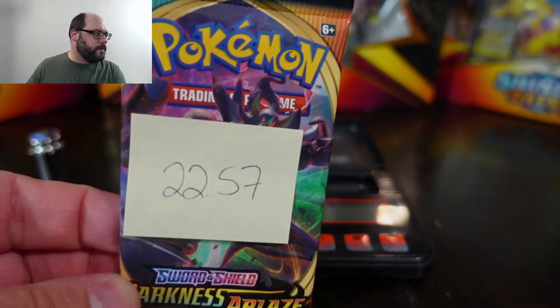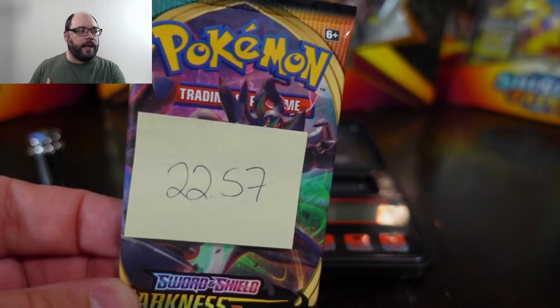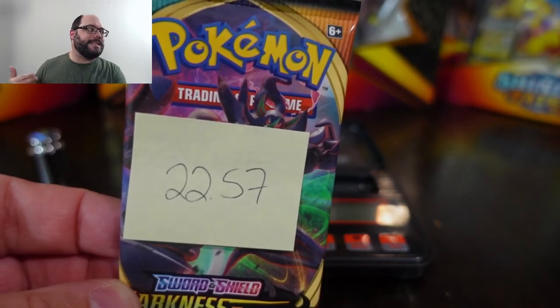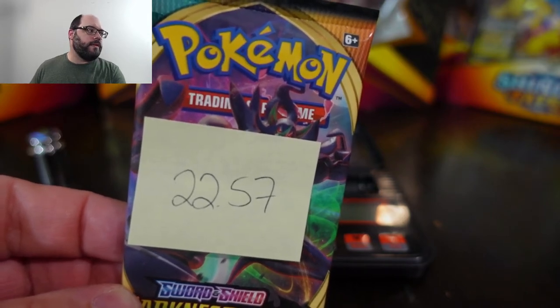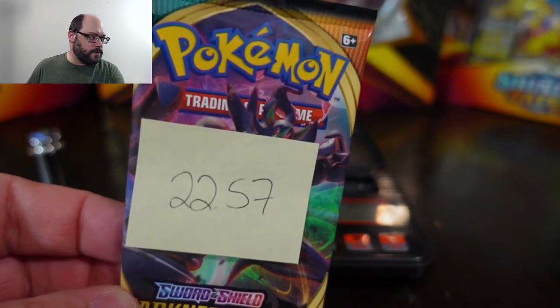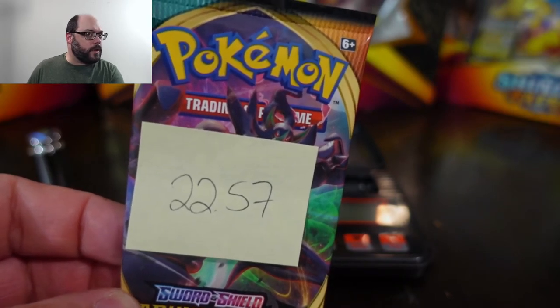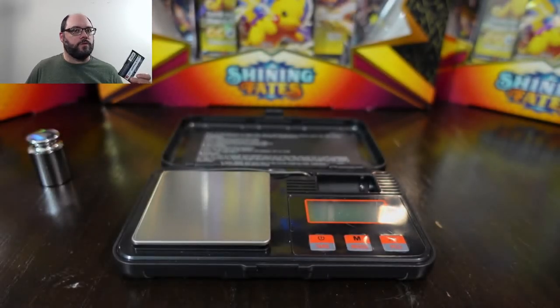I consider anything 22.6 grams and more to be particularly heavy — really anything above 22.5 I'd consider heavy, especially like this one at 22.57, which is really close to 22.6. This is the only one below 22.6. The other ones are 22.61, 22.62, and 22.63. So I'm going to do them from lightest to heaviest.